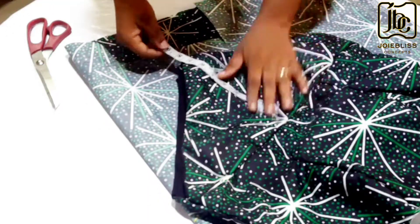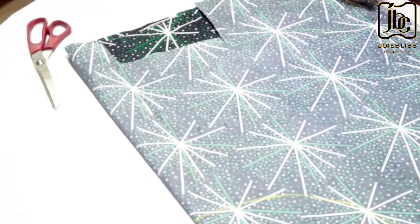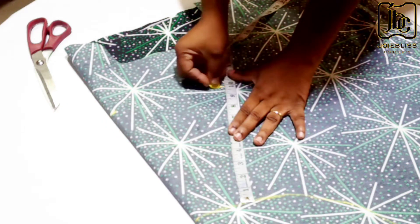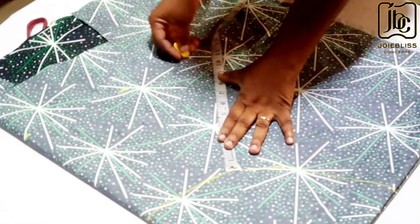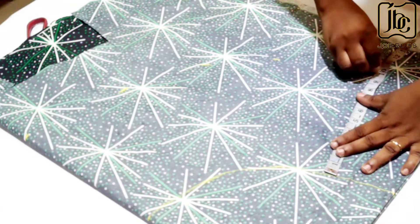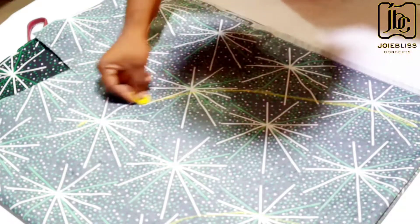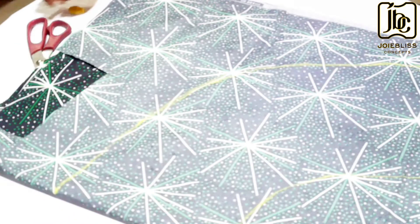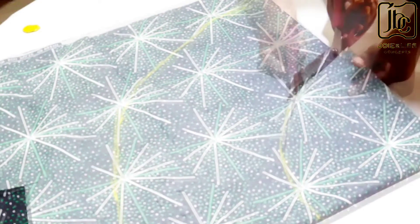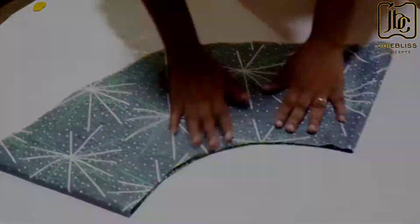Now it's time to determine the length of the peplum. I measured mine and felt the length would be enough — you can determine your own length, it's totally up to you. I'm using a length of 10 inches, which I will mark from one edge to the other. You connect the points from one end to the other end, then cut out. This is what you have after cutting out.